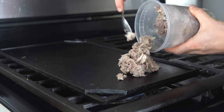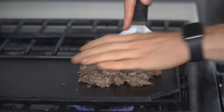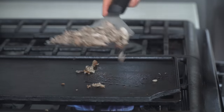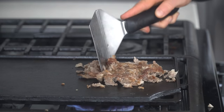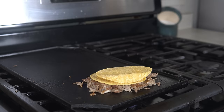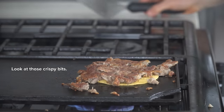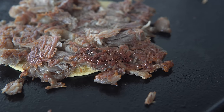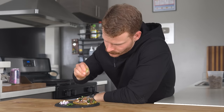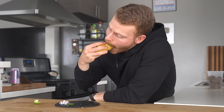For the classic taco de carnitas, pull some out of the fridge and add it to the griddle to start to crisp up. Once that is starting to crisp up, throw some corn tortillas on to help steam and crisp them up. Once ready, hit this with some onion, cilantro, and a spritz of lime, and it takes me right back. I spent many a lunchtime standing at a cart ordering tacos like this one by one until I was full.